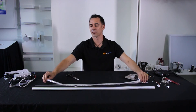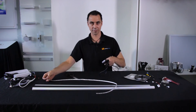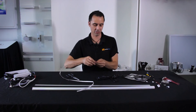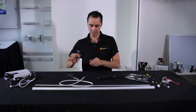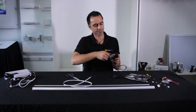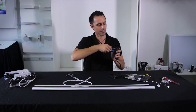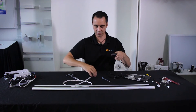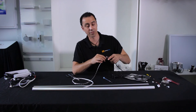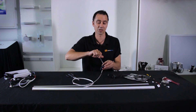We have our length of LED strip and need to connect it to a driver. Take the 12 volt 12 watt DC driver and connect positive to positive — positive is red, negative is black. The great thing about 12 volt is you can do this yourself safely; no electrician needed.